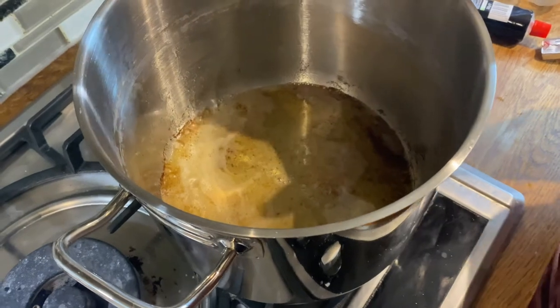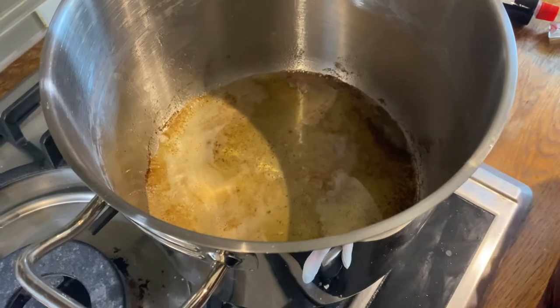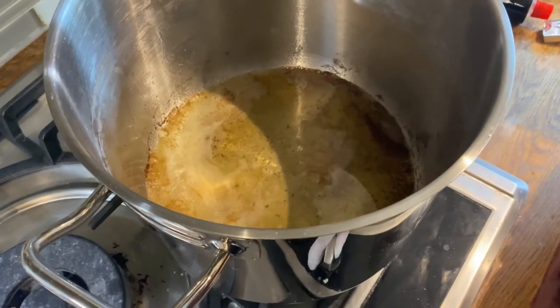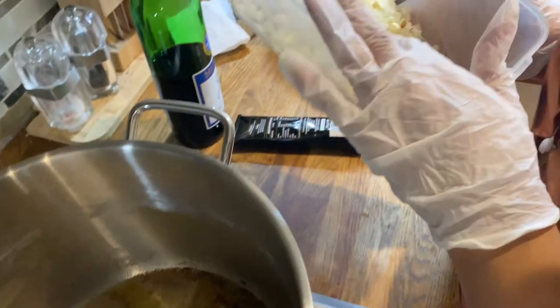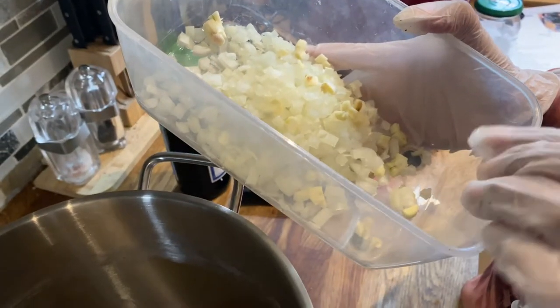In this same pot you want to add the following ingredients. Here I've got one medium onion and three garlic cloves, diced.